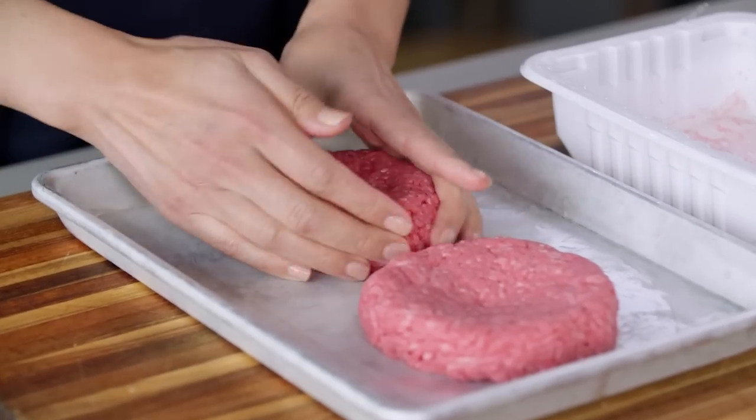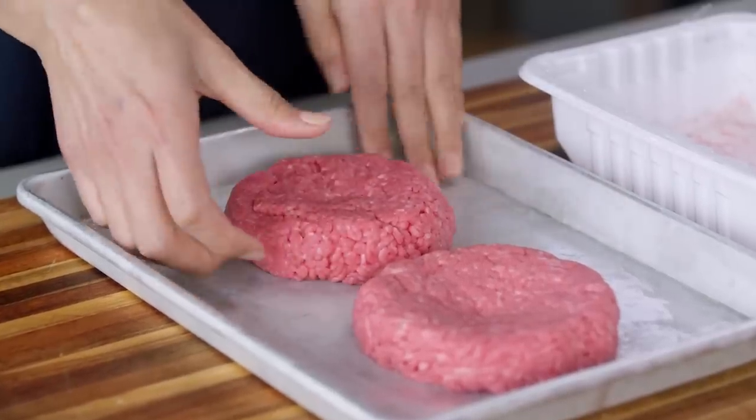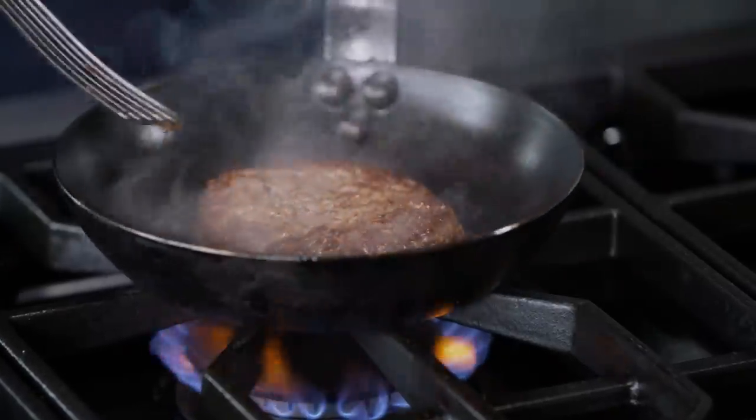Have you ever made burgers with store-bought ground beef? With some pressing and squishing, you can get that meat into a patty. But when you cook it and then go to take a bite, it's tough, not tender. Why is that? And how do we prevent it? We need to harness the power of myosin.